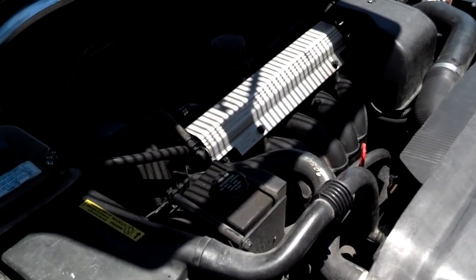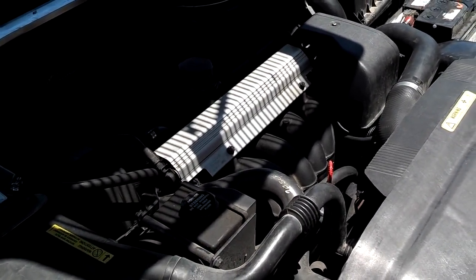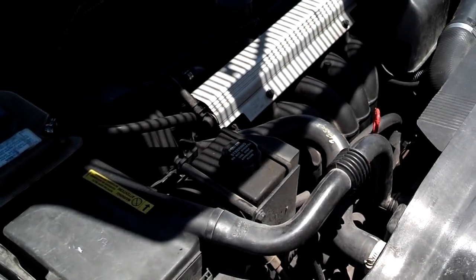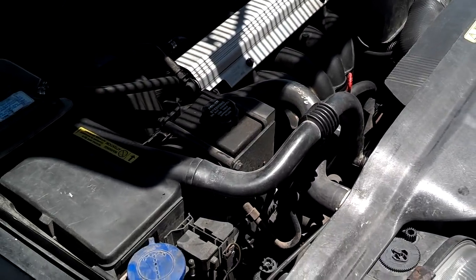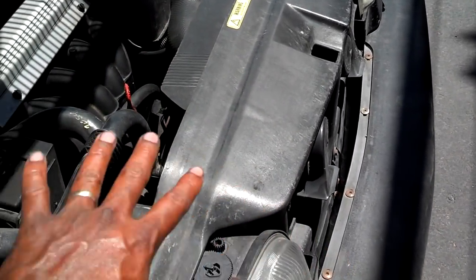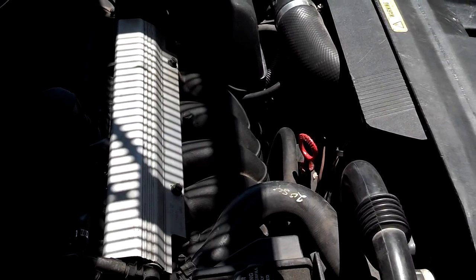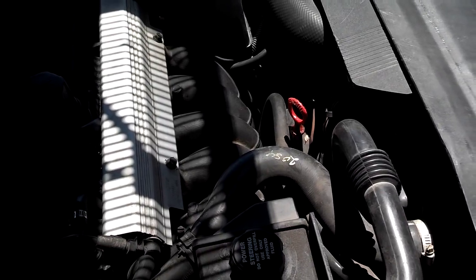The coolant-based engine cooling system functions very basically. You have a water pump that circulates the coolant throughout the motor and through the radiator. You have a thermostat that opens when the motor reaches operating temperature, normally around 182 degrees Fahrenheit. The coolant then flows through the radiator and back into the motor. You also have a cooling fan that turns on during stop-and-go traffic when motor temperature tries to exceed 215 to 220 degrees Fahrenheit.